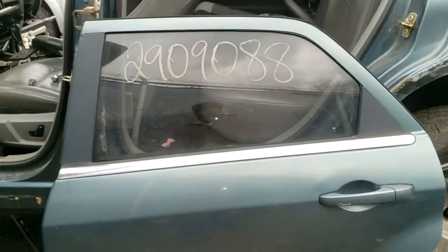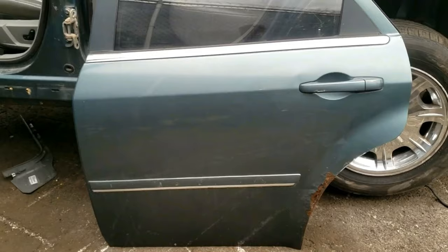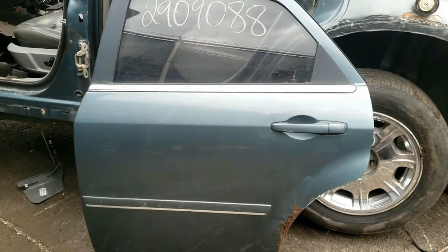I'll show you how I remove the rear door and hinges on this Chrysler 300, Magnum, or Charger. However, this is pretty much the same for all Chrysler and Dodge cars. Also, if you want to see me remove the front door, I'll put that video in the description below.